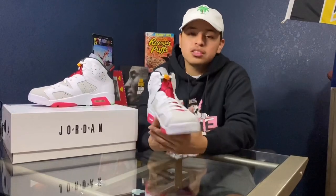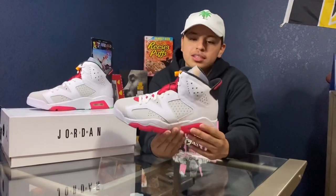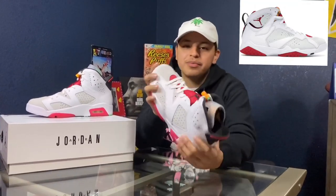So this is the Jordan Hare 6 right here. This is based off the Jordan Hare 7. They released in 1992, 2008, and 2015. And they basically came back with it, but in a Jordan 6. I will have a picture right here so you can basically compare them. It has the same material as the Jordan 7, and also has the same color scheme and design in the back as the Jordan 7.